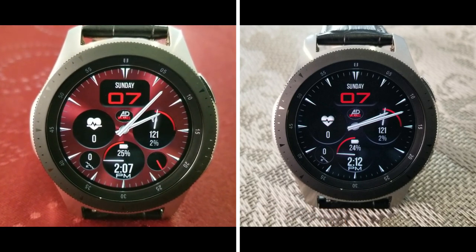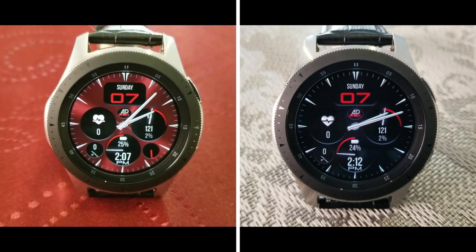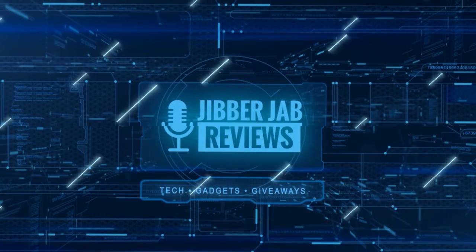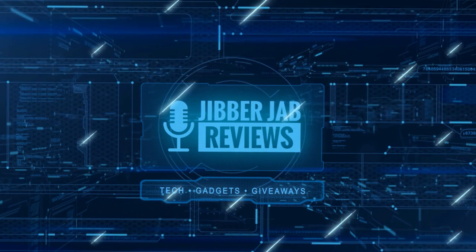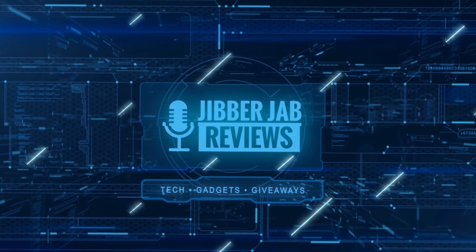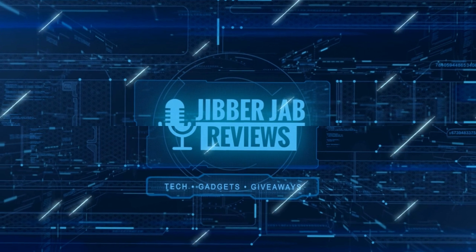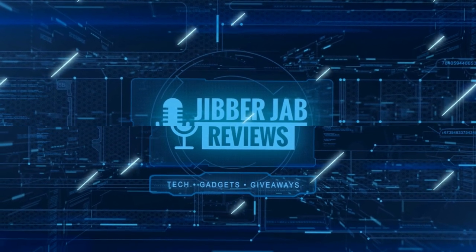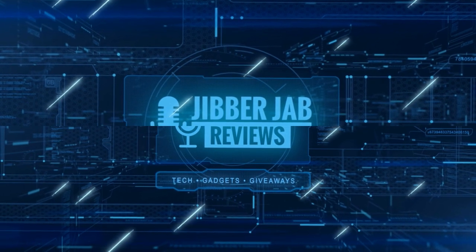I appreciate you all tuning in to the review. Please remember to smash that like and subscribe button before you leave. Thanks again for watching, and if you liked it, show us some love with a thumbs up, subscribe to the channel, and share the video with your friends. With your support it really helps me keep the channel going so I can continue to offer discounts, giveaways, and fresh content. I'll see you in the next episode — until then, take care.